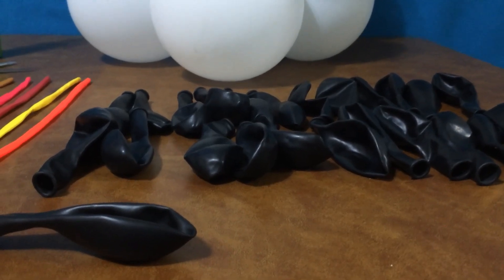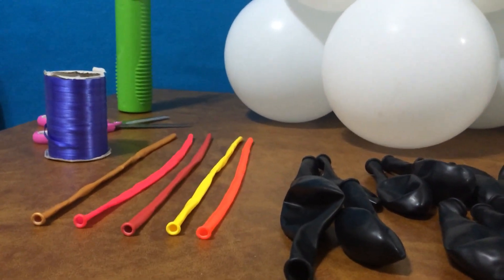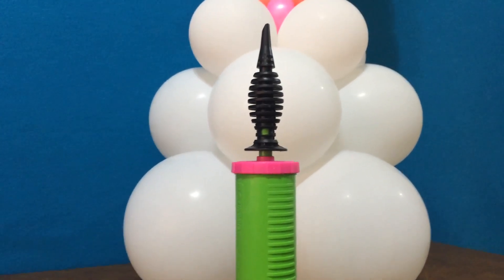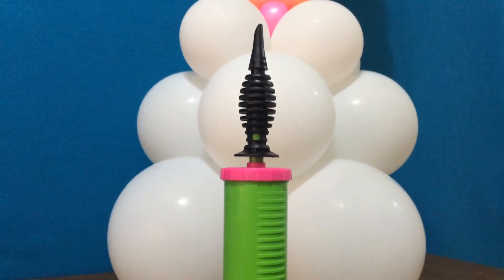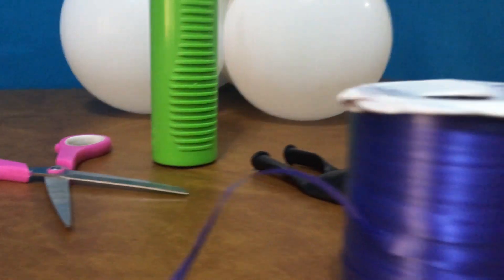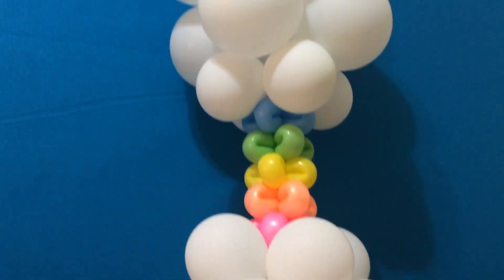The supplies are simple enough: 24 11-inch round balloons for the base and the top, and 5 260s for the petal twisted pole. Don't forget your tools — a classic Qualatex hand inflator is the hand pump I like to use, a pair of scissors, and a spool of balloon ribbon will bring the whole structure together.